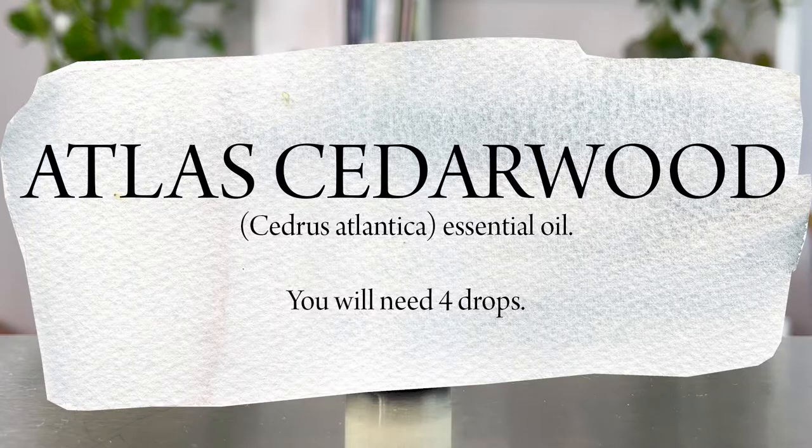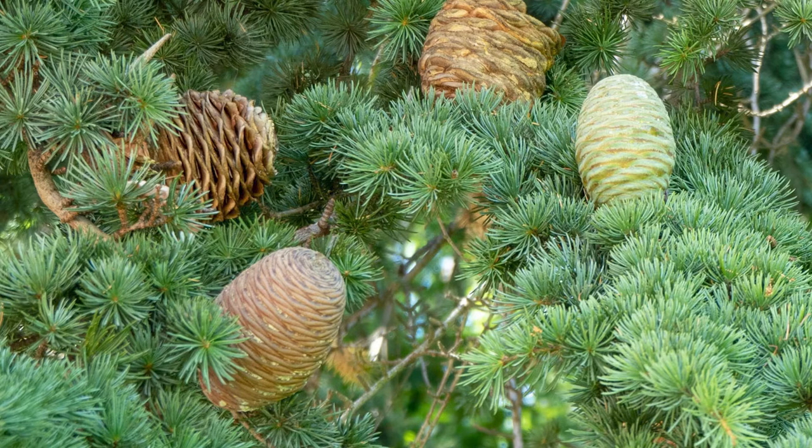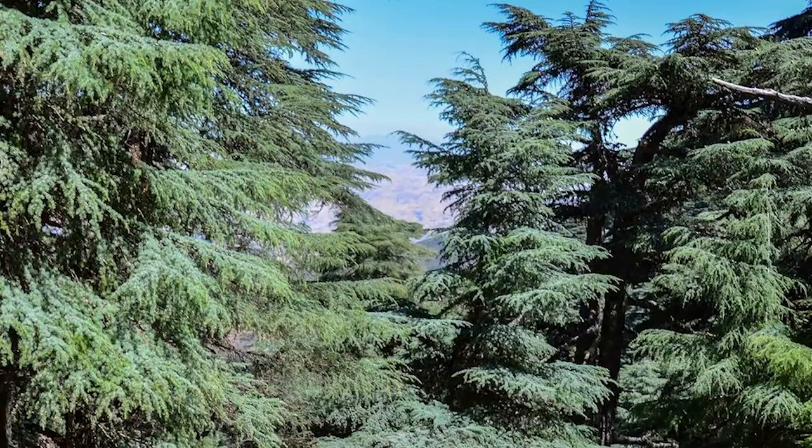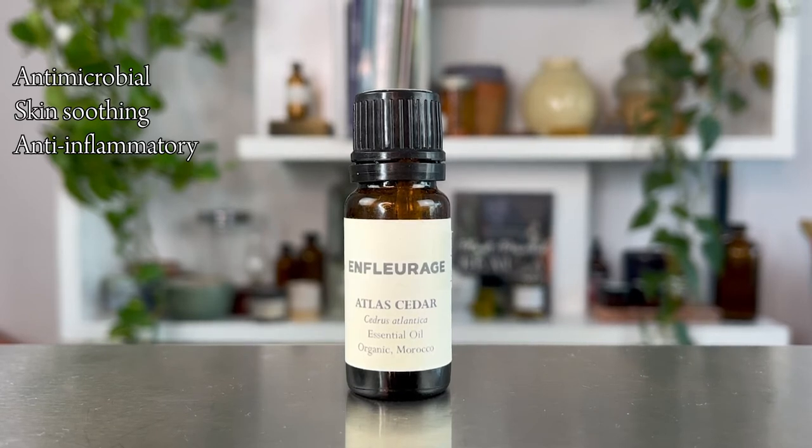The first ingredient for our essential oil beard oil is Atlas Cedarwood. The botanical name is Cedrus atlantica, and it is steam distilled from the wood of this very powerful, strong, and ancient tree. This particular species actually grows in one area of Morocco and also in Lebanon, and it has a rich and ancient history of inner strength, resilience, and power.